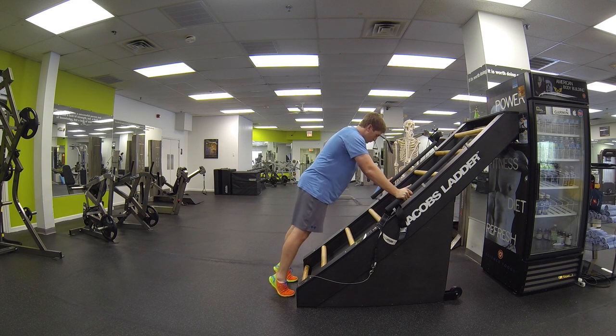Get a nice neutral posture. Make sure the glutes are engaged. No arching in the lower back. Nice neutral spine.